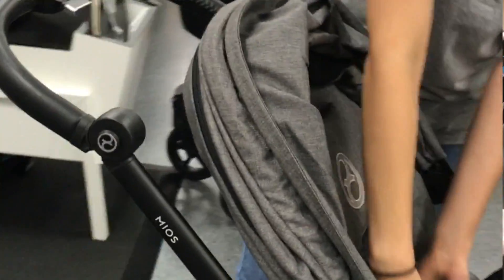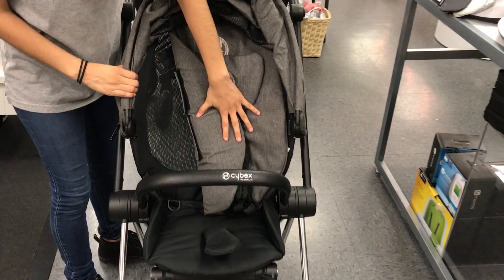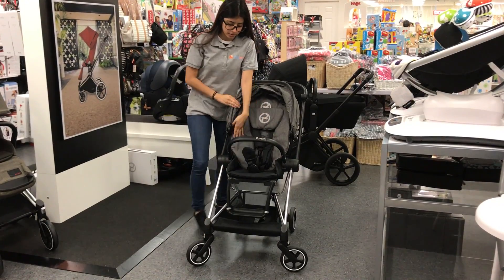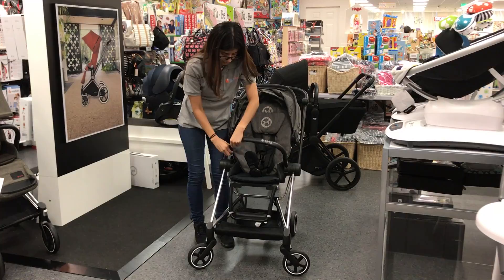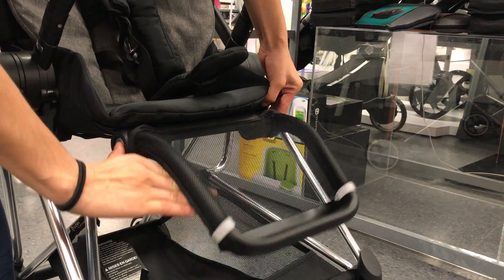The seat itself is a 5-point harness and the button is very easy to remove — just press and both sides come up. The colored fabric is removable, leaving mesh in the background. The belly bar is removable and it swivels, and the footrest is also adjustable.